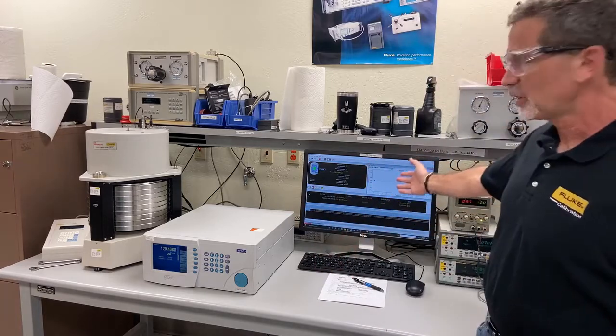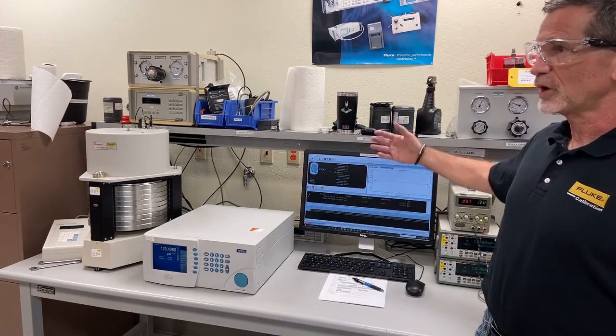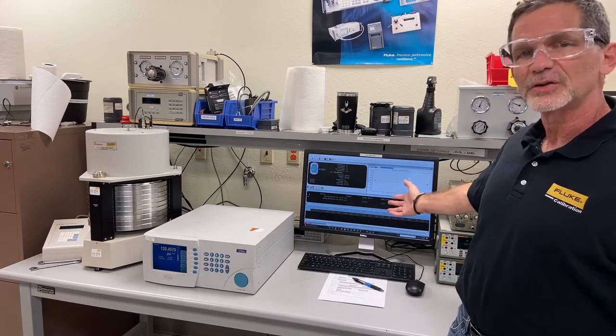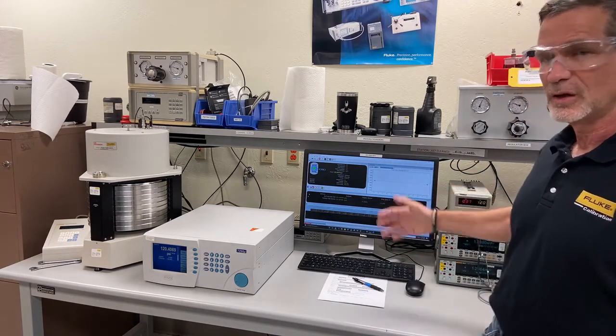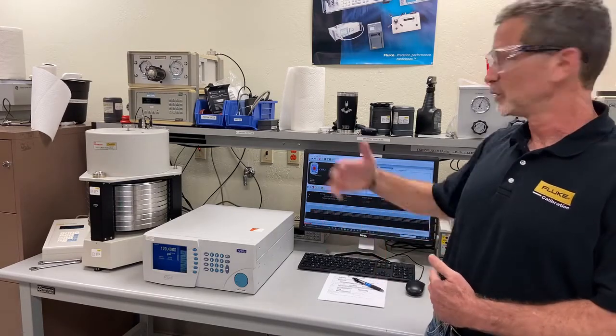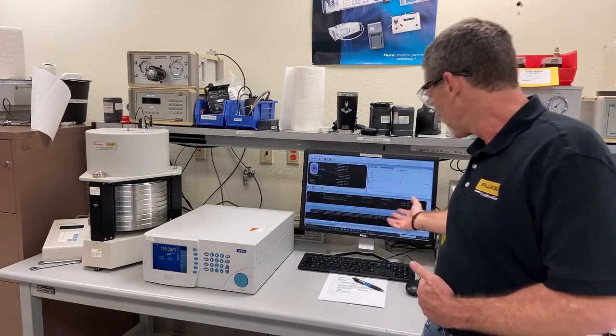And we have calibration software here which is running and driving the entire test. This calibration software is called Compass for Pressure. We set up our entire test sequence in Compass for Pressure: which points we want to take, how long we want to dwell at each point, and how long we want to average points.